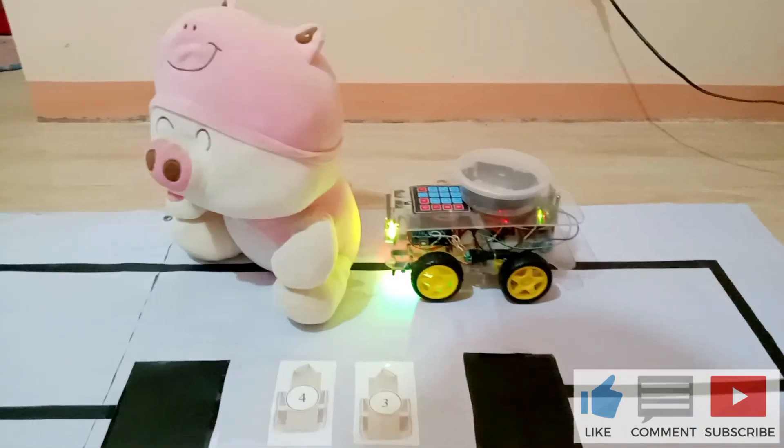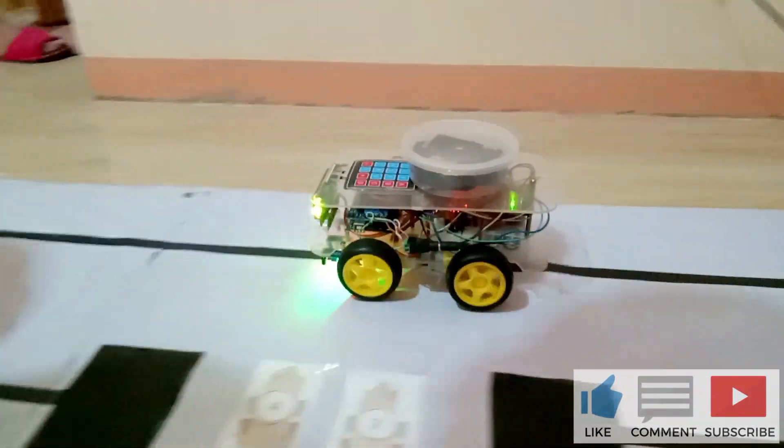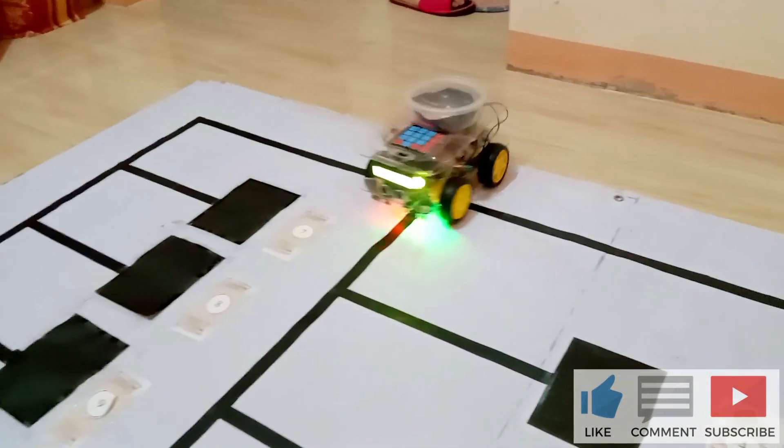If the robot encounters an obstacle at a distance of 30 cm or below, the robot will stop.